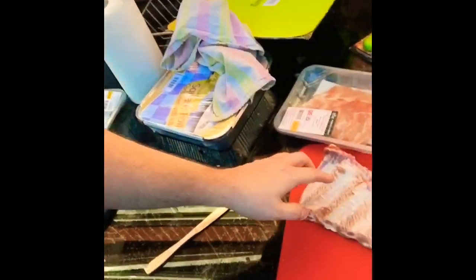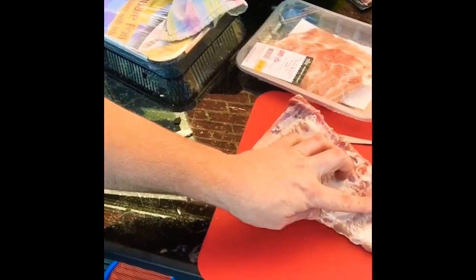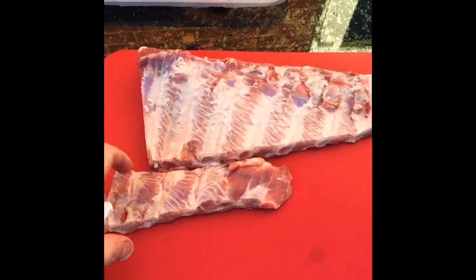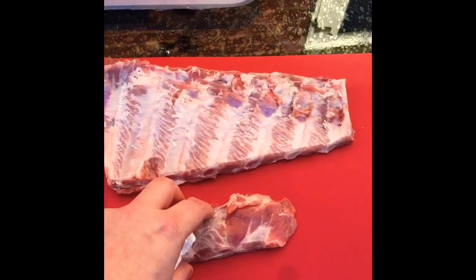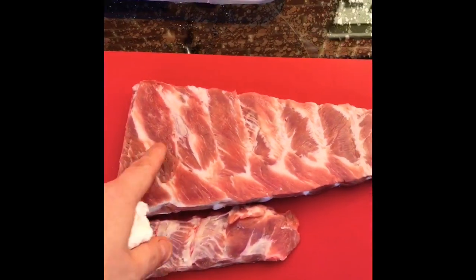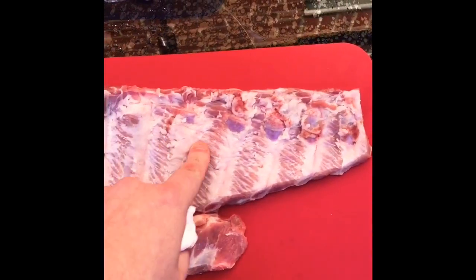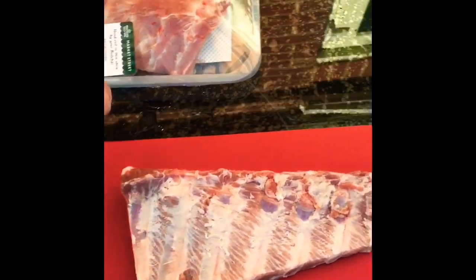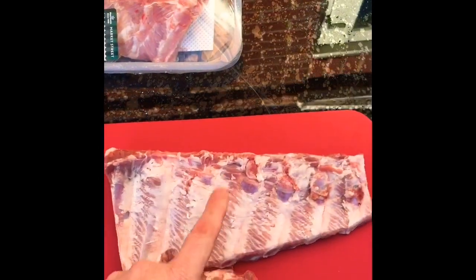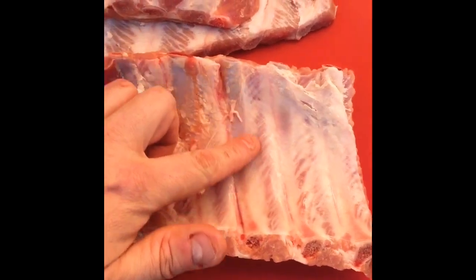The first part of the process is just to prepare the ribs. I've taken the membrane off them — there are lots of videos to show you how to do it but it's essentially just taking off the top layer of skin and sinew that sticks to the ribs. I've done that. Next I'm going to trim them up — so there we go, they're trimmed. I've taken the tail piece off. They're probably about seven or eight ribs along there and there's some nice marbling through them. I haven't had to trim much excess fat — I'm going to leave it because it helps retain moisture.